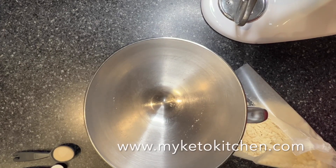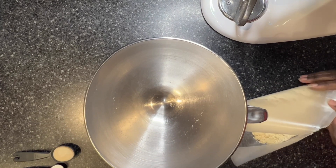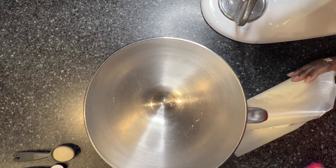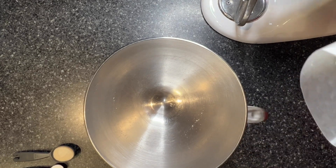Hi, I'm Chef Carol and today I'm going to make keto chocolate chip cookies using a recipe that I haven't used before. This one is supposed to be pretty simple.